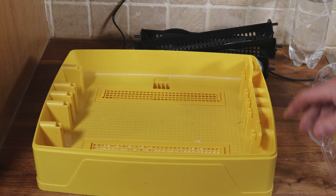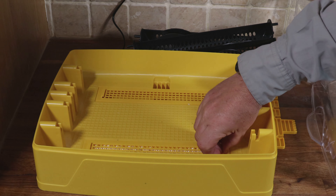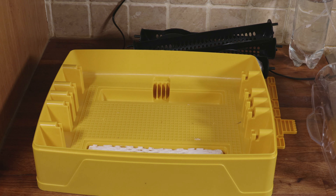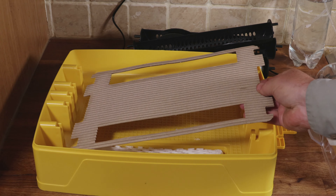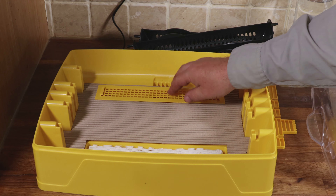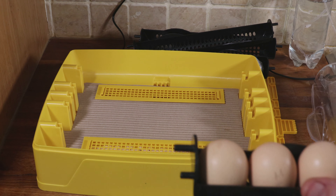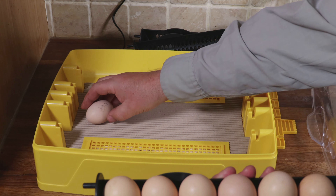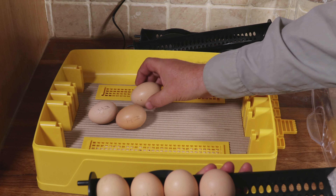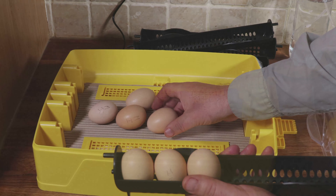We're going to hatch seven in the incubator. We'll also take out the mechanism to turn the cradles — we don't need that anymore. Then we take the covers off the water trays because we're going to fit a hatching mat: a piece of corrugated cardboard that sits in the bottom of the incubator and gives a nice soft grippy surface for little chicks' feet and for the eggs themselves. Once that's done we put those seven eggs back in — that's the last time we'll touch them until they hatch, as they don't need turning on days 20 and 21.